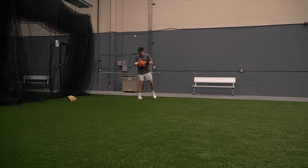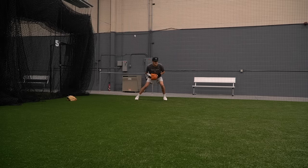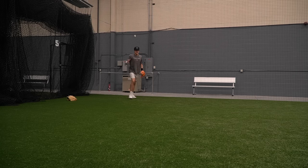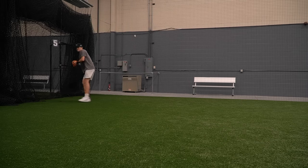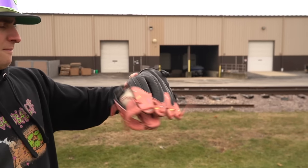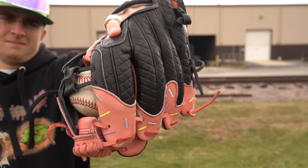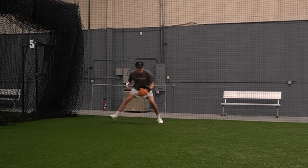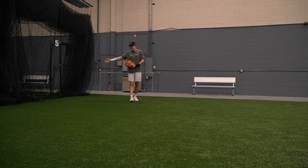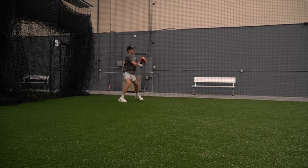Yeah, it's pretty dang similar — just like a slightly deeper version of that 1786. Even though it does have a deep pocket, the ball doesn't funnel to the web. Some gloves have a funnel to the edge of the web, kind of like the Aria — I'll show you a video of it. This glove is deep, but I'm still using my actual hand to field the ball. 44 made a good glove, and the 1786 does the same thing.